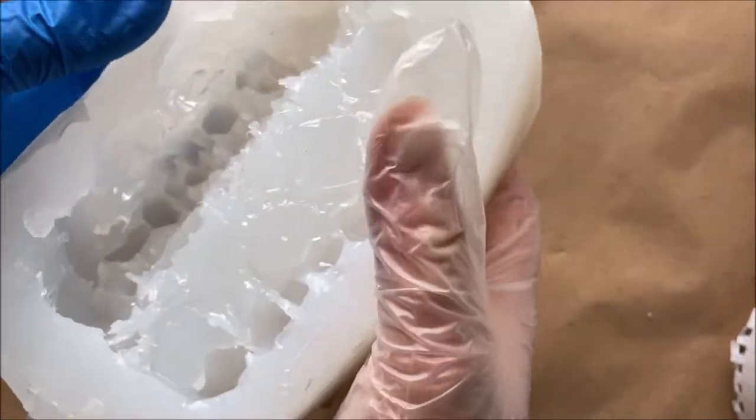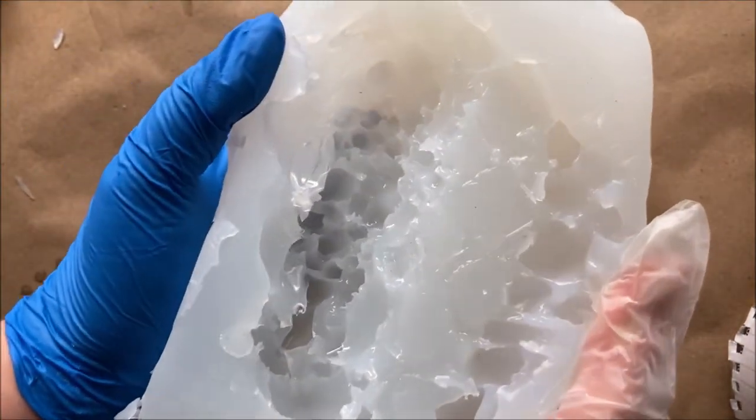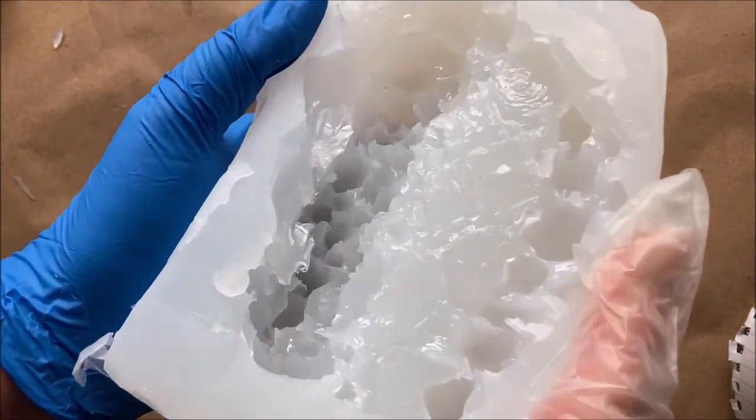I ended up later cutting that piece a little bit. It's just hard to know what to cut, so that's why you pour it first, check it out, look it over, and then decide whether to cut or not.